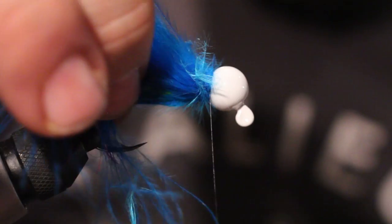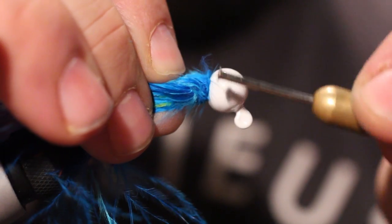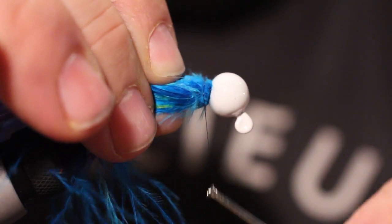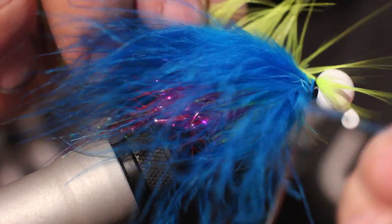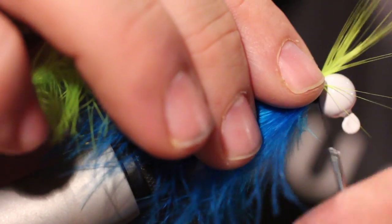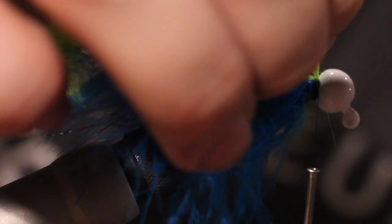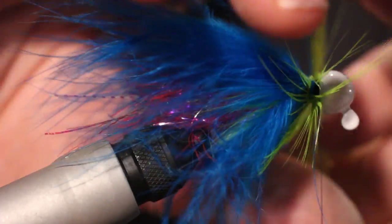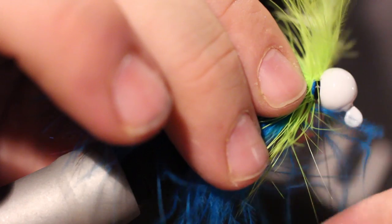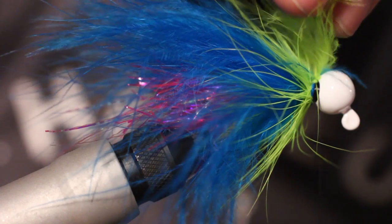So there you go, just like that, pulling all this back and then tying it off. You want to make a nice little head up here to make it look nice and clean. I just want to give it one more pop of color up top — there's a collar — just putting it in behind this black, the fluffy bit here.